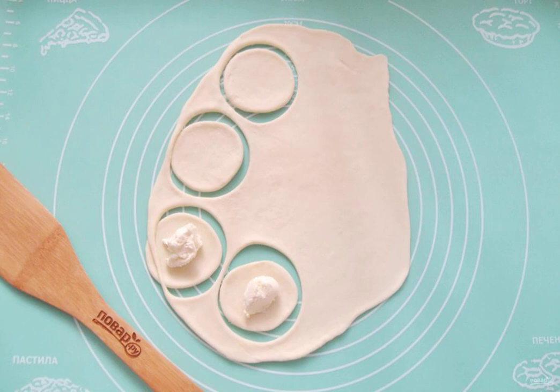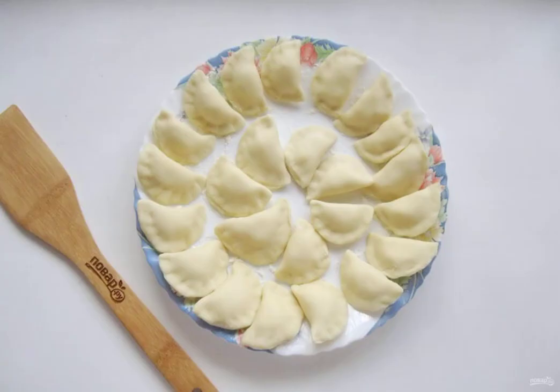Put the curd mass in each circle. Make dumplings and put them on a plate sprinkled with flour.